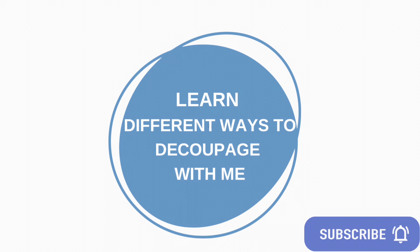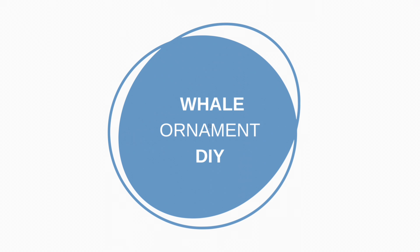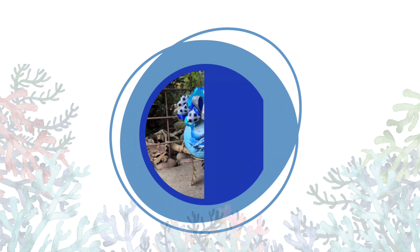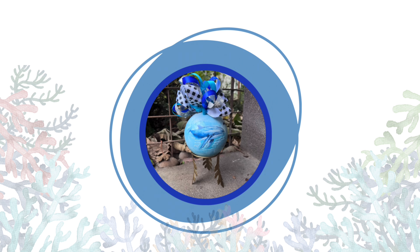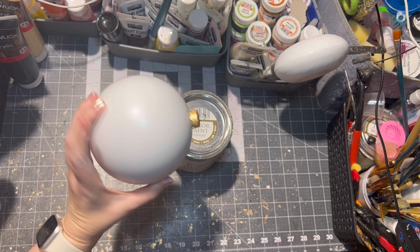Hello and welcome to my channel all about decoupage. I'm Veronica and today we're going to do a whale ornament. If you have any questions after watching this video, just let me know in the comments and I will be more than happy to answer them. Let's get started!